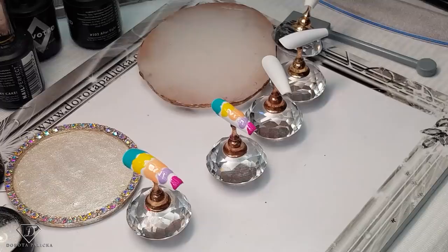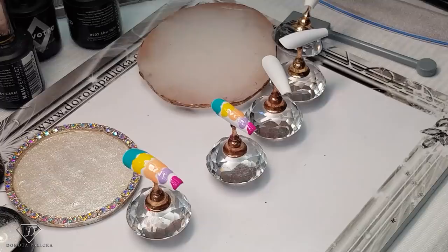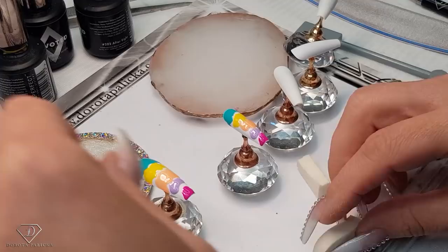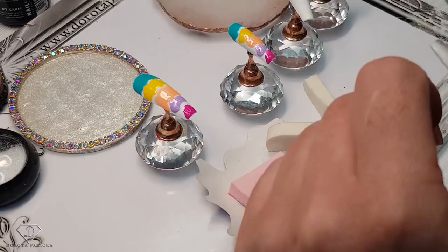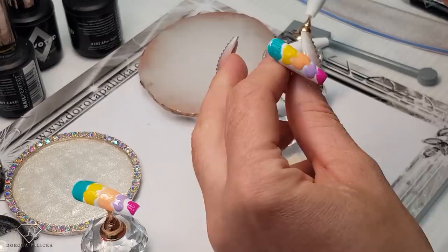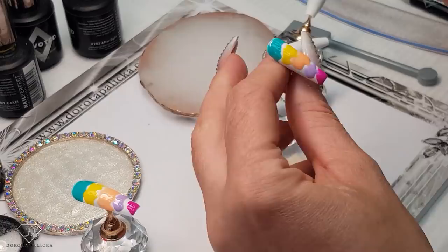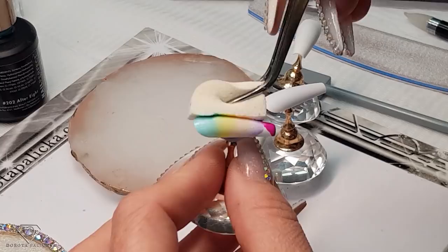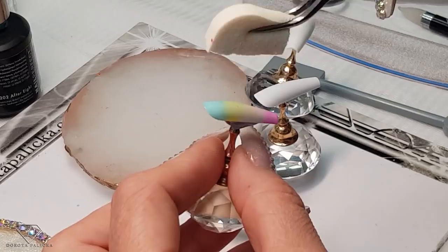After we've got all those colors, I'm going to grab a sponge and cut it in half so I can use it for the other tips as well. Just removing any fluff which might be on the sponge, and then let's do it. I'm just tapping it in to blend the colors. Sprinkle with that, leave it for a second, and do the same on this one.